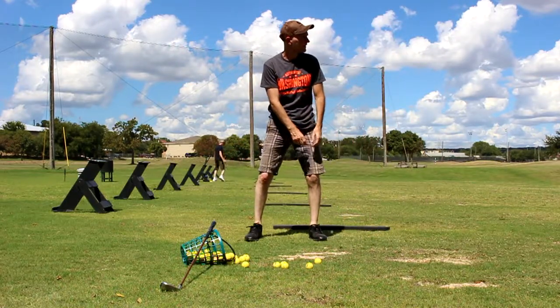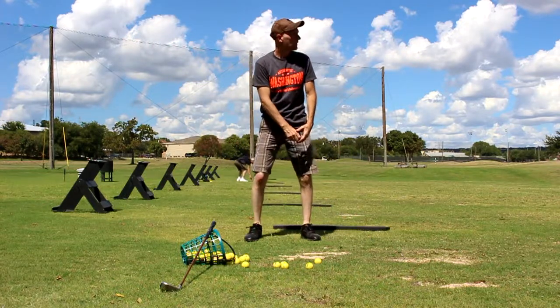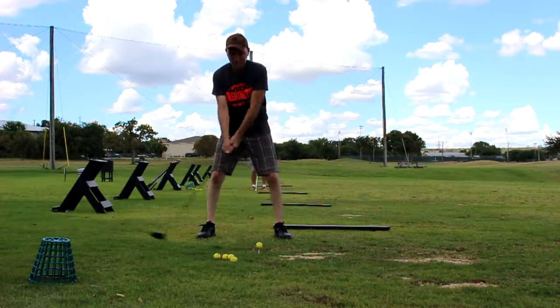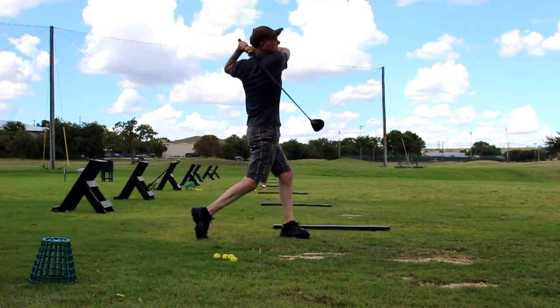I can't even begin to tell you how much this helped me pick up distance today. I picked up about 15 to 20 yards with both clubs — my 5 hybrid and here with the 2 wood.